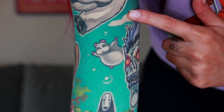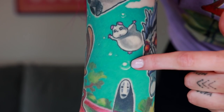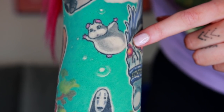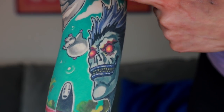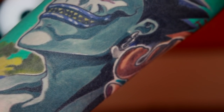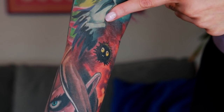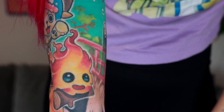Further up we have Boh from Spirited Away, along with some water drops — he's just the absolute cutest. Next to Boh we have my favorite, Ryuk from Death Note. He's just so cool — I love his eyes, I love that he has yellow teeth and looks really scary. There we have Ryuk blending into the elbow and the soot spirits.